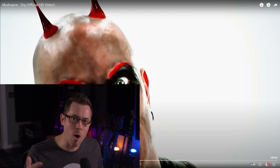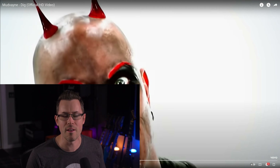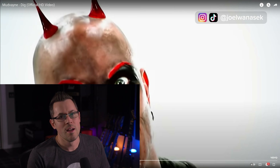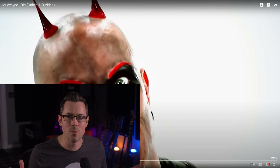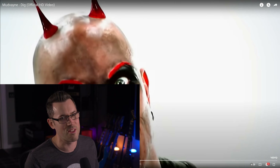Hey, I'm Joel Wanasek. I'm a pro mixer and the co-founder of NailTheMix.com, the coolest place to learn how to mix rock and metal music on the entire internet. Today I'm going to break down one of the sickest mixes — Mudvayne, Dig. I'm going to go through it, react to it. This is mixed by the legend Andy Wallace. Let's deconstruct this mix.